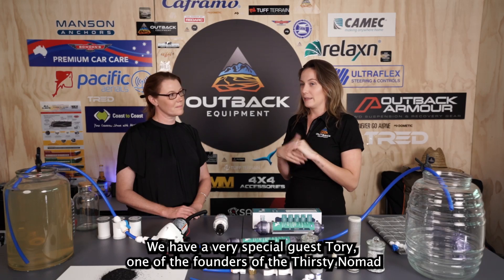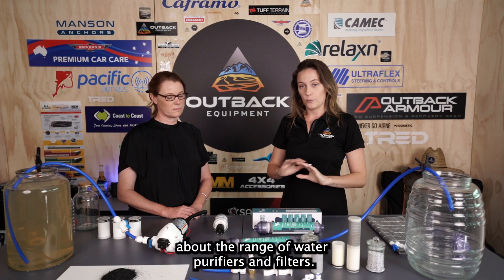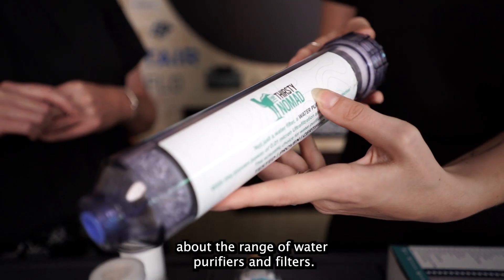We have a very special guest, Tori, one of the founders of Thirsty Nomad, who's here to tell us a little bit more about the range of water purifiers and filters.